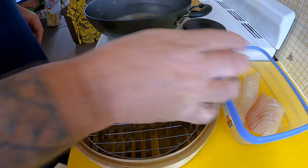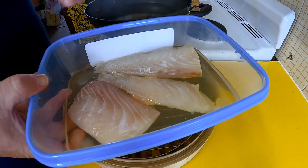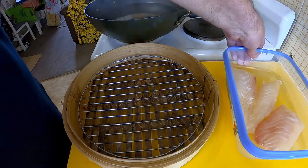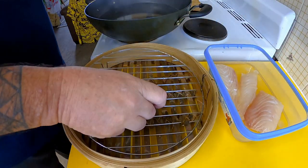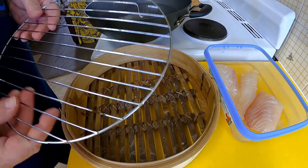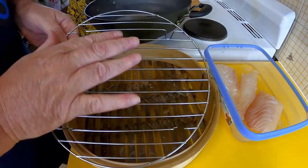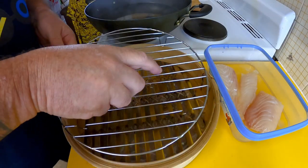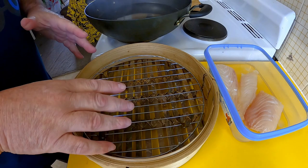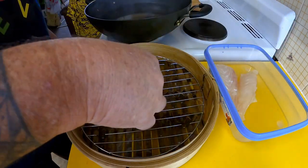Alrighty guys, here we are the next day. I've taken my fish out of the fridge about half an hour ago, still in that mirin. I flipped it over before I went to bed and again when I got up. I've got a wire rack and I'm going to put that into my bamboo steamer — I've got my hot water on the boil. This way I can leave my fish on the rack when I transfer it from the steamer to the smoker wok.